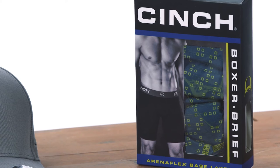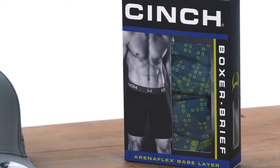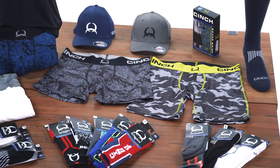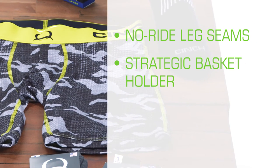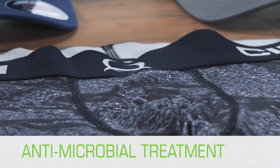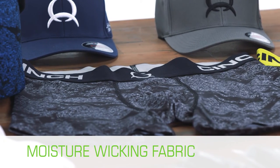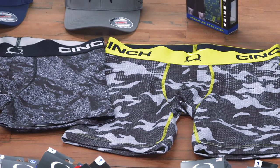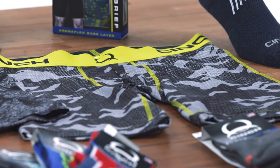Our all-new Cinch boxer briefs are the perfect item for die-hard Cinch customers. They've been cowboy-tested in and out of the saddle and are designed for the ultimate comfort and superior performance. Each pair features no-ride leg seams, strategic basket holder, tag-free design, jacquard waistband, antimicrobial treatment, and lightweight four-way stretch moisture-wicking fabric. Cinch boxer briefs are available in 6- and 9-inch lengths, sizes small through extra-large, and come in a variety of classic Cinch prints as well as solids.